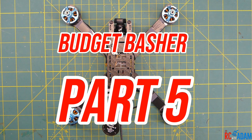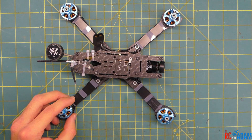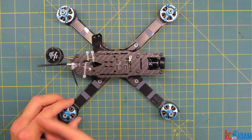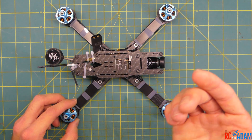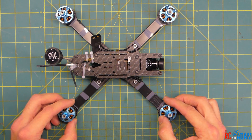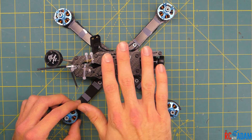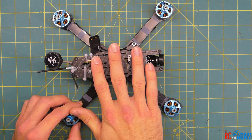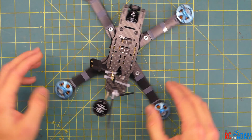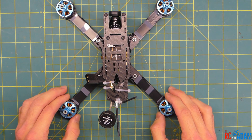Hey everybody, welcome back to RC with Adam. My name is Adam and we're going to continue with this build of our budget basher quadcopter. At this point we have everything set up. If you haven't watched those videos, you can go back and watch them — I'll put a link to the whole build playlist in the description. What we're going to do now is set up our transmitter, bind the receiver to our transmitter, get into Betaflight and configure all the settings, and then we'll actually be able to fly.